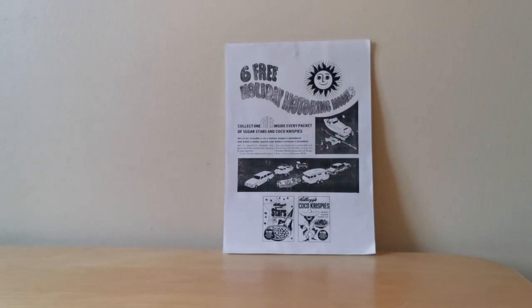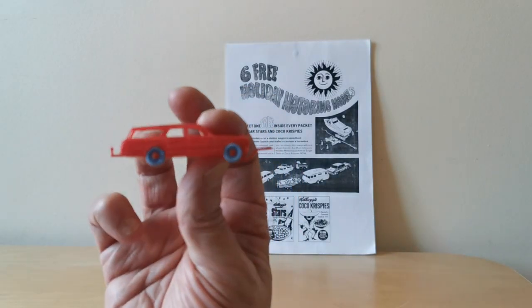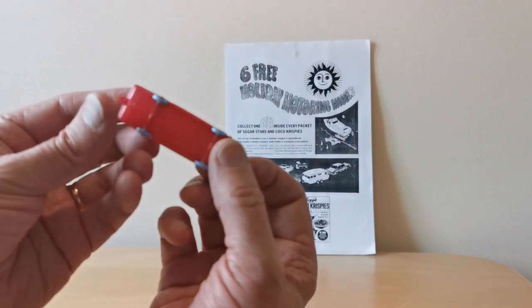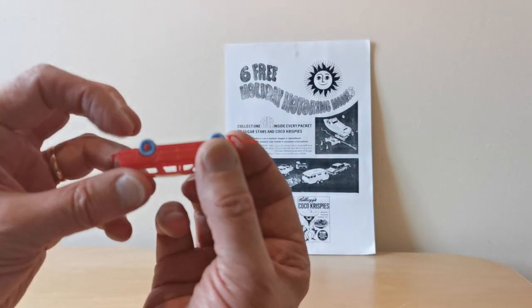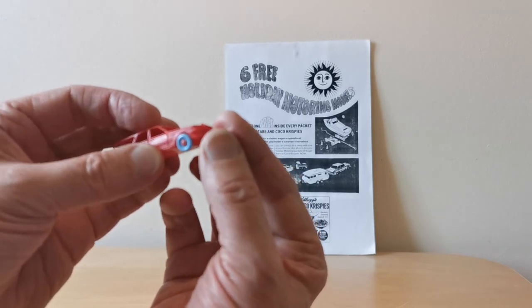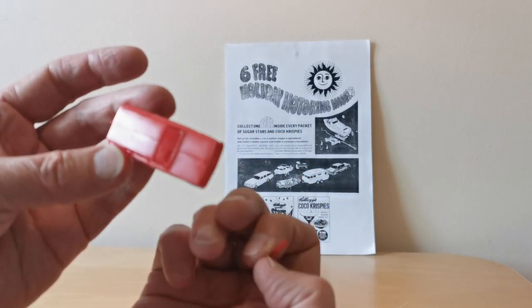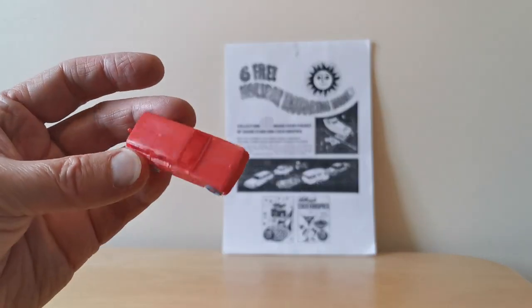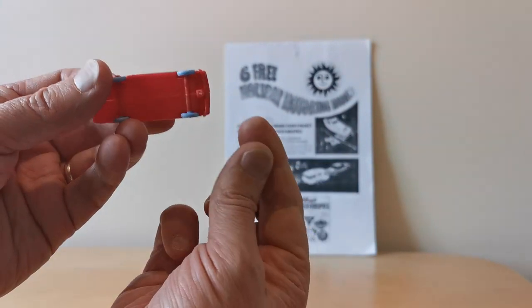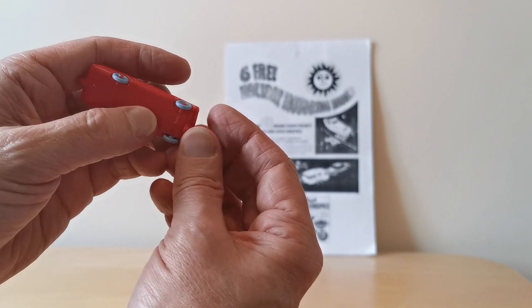So that's what they looked like when mint. Let's have a look at what they were like when assembled. Here we've got the actual estate car — you'll see it's got the wheels all attached and they all move. And you get this funny bit at the front which is actually detachable, so you could use this as one car towing another. This is probably one of those bits that frequently gets lost.